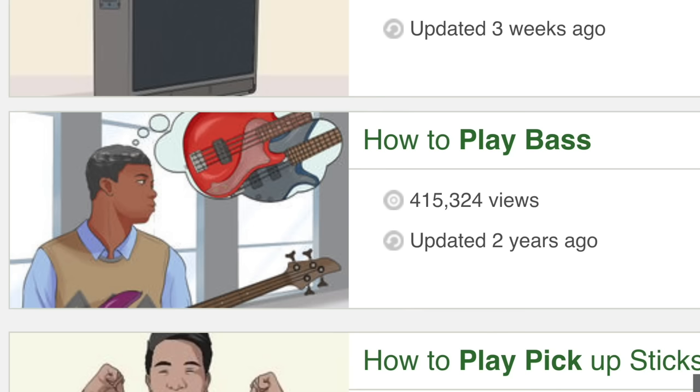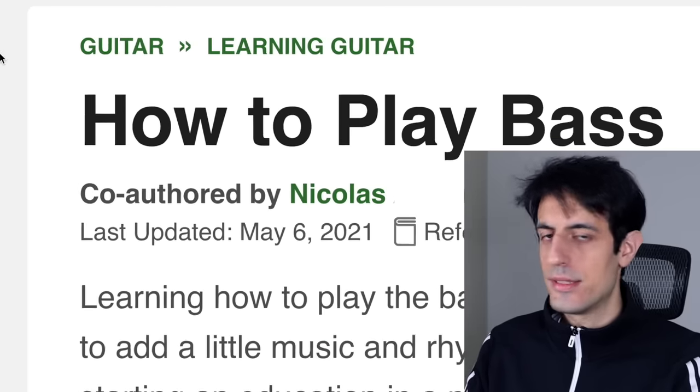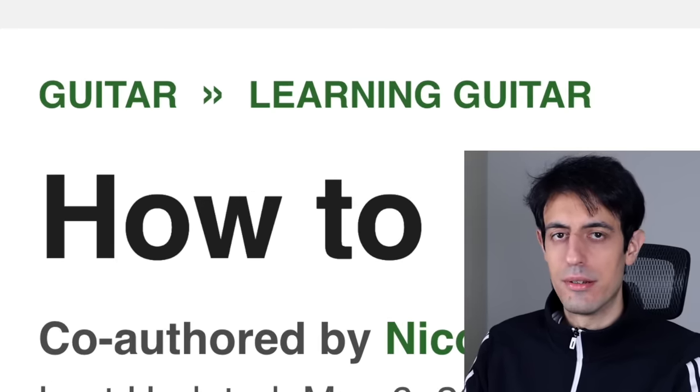How to play bass — that's what I was looking for. How lucky! Now, this is already pretty sus, because how to play bass is under the learning guitar category. Not a good start. Unacceptable start.